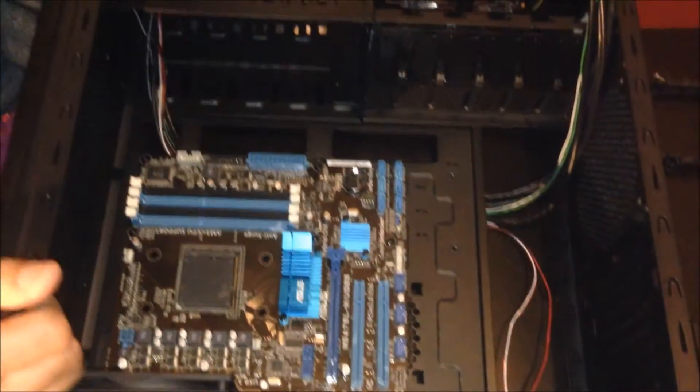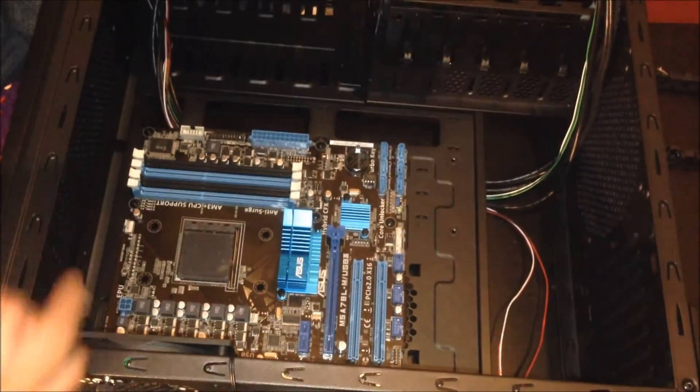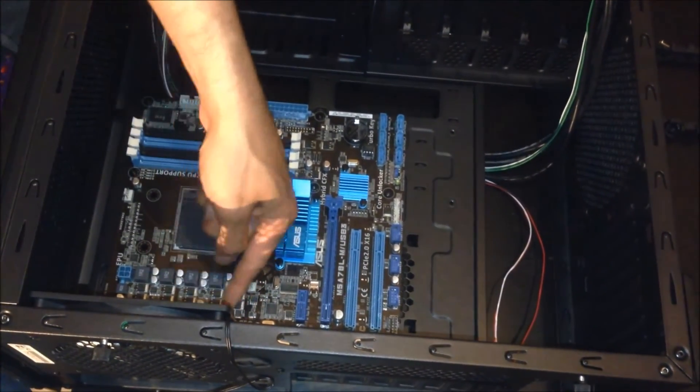I've inserted all eight screws so the motherboard is now firmly secured. I also noticed a USB 3 sticker down here which I'll go ahead and remove.